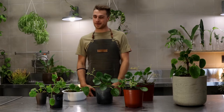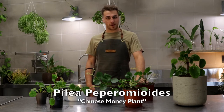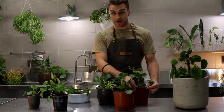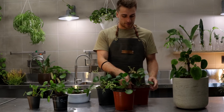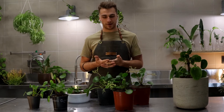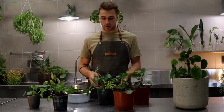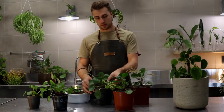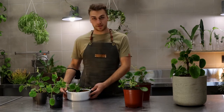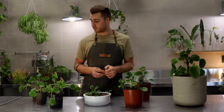Hey guys, it's Jonny here from The Furler and today I just wanted to talk to you a little bit about the Chinese Money Plant. It gets its nickname obviously because it originated from China and the coin-shaped leaves are actually said to bring you fortune and money. It's also called the UFO plant or missionary plant because of the beautiful round leaves. Its other nickname is actually the friendship plant, because it is really easy to propagate.